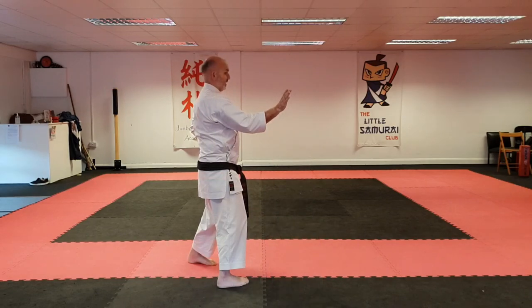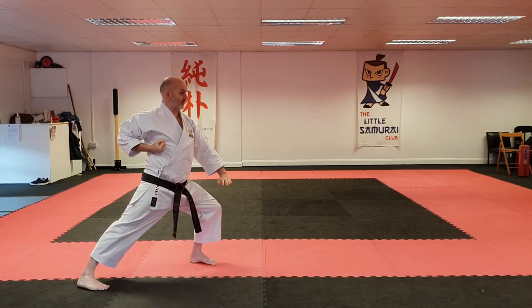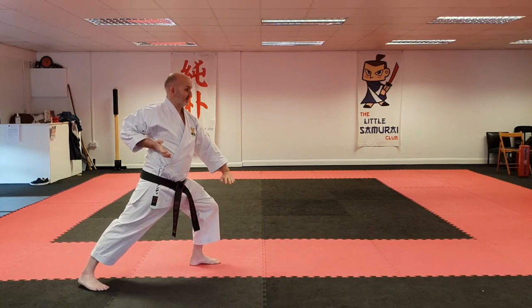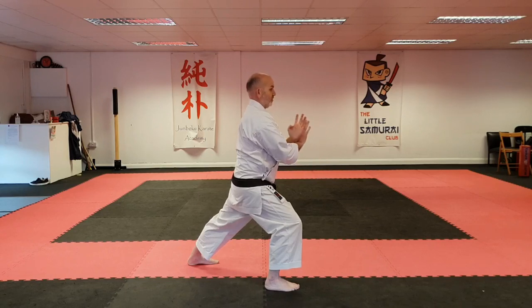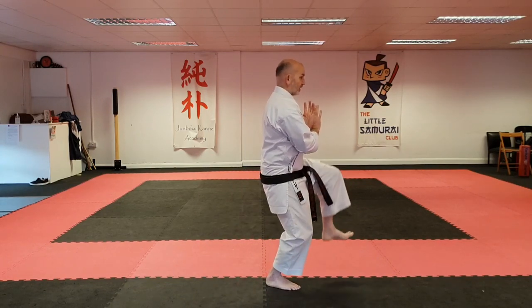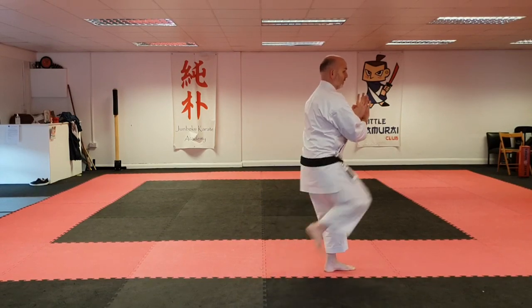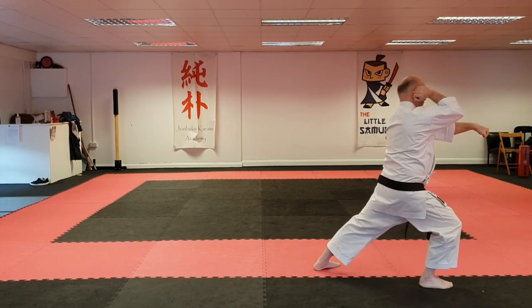From this part, push and cross, and step back into the longstand. Step forward, cross. Pull back, front kick, front kick, front kick, down. Elbow, punch.